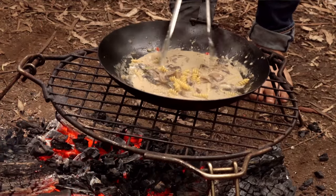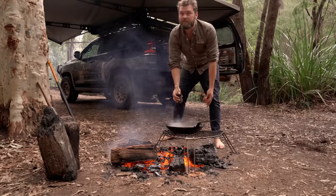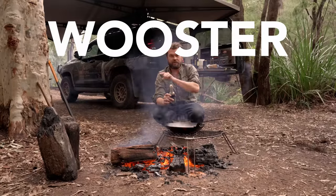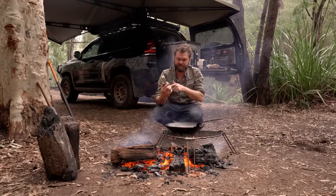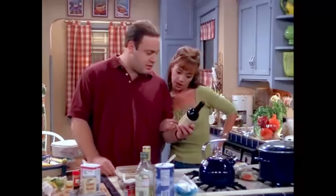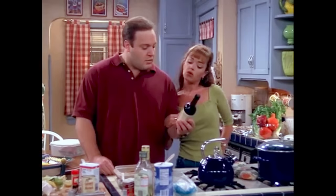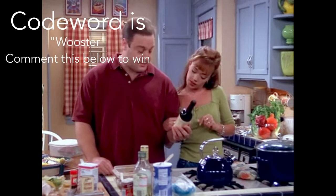Just chuck in a little bit of Worcestershire sauce. I don't know why people can't pronounce this — it's Worcestershire. Not that hard to pronounce, but people try to say it phonetically and that doesn't work. It's Wuster, Wuster, Wuster, Wuster — Worcestershire.